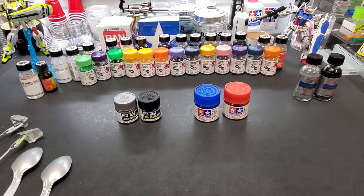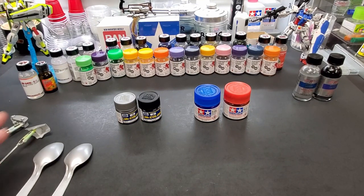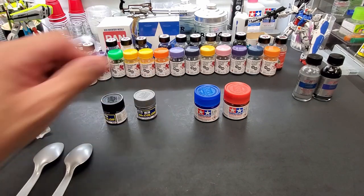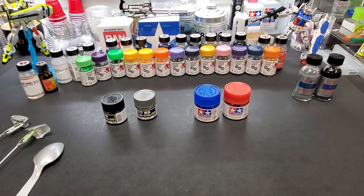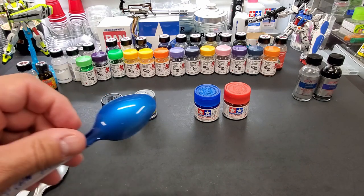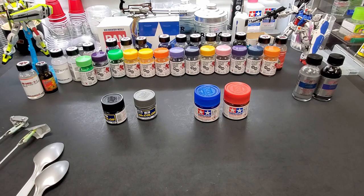Hey guys, we're back and we're going to do something a little different — not a long one, not too detailed. I'm going to show you how to pre-shade candy paint. That's what we're going to do — we're going to put shadowing on candy paint.